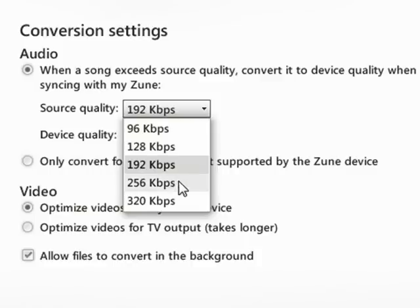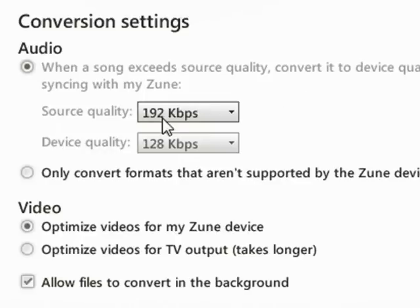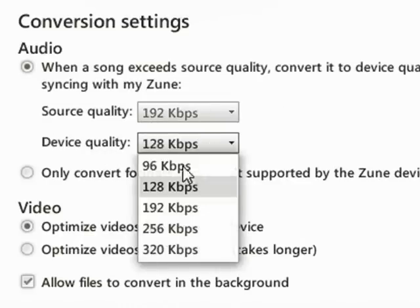So what I've done here, since most of my music is 256 kilobits per second or so, I've set the source quality at 192, and then what I've said is that basically if any of my music is over this quality level, when you sync it to the device, put it down to 128.